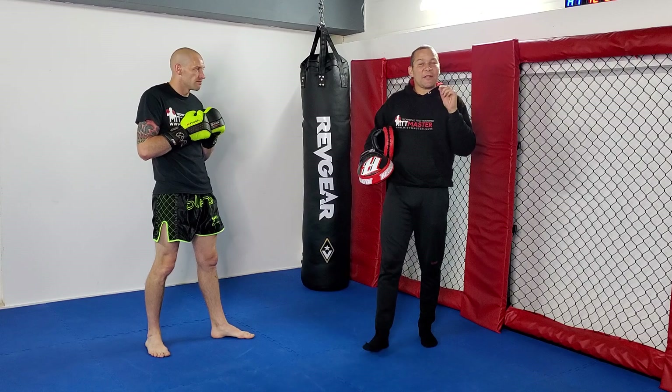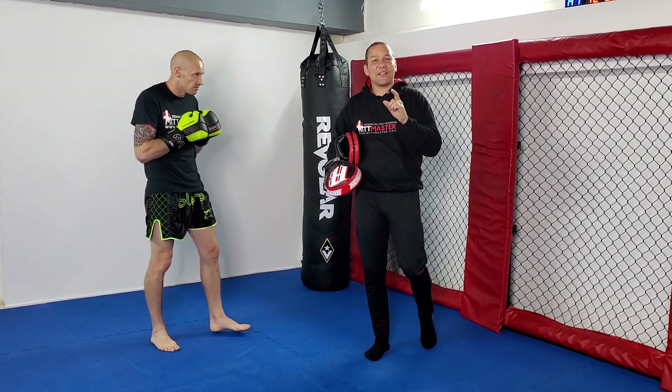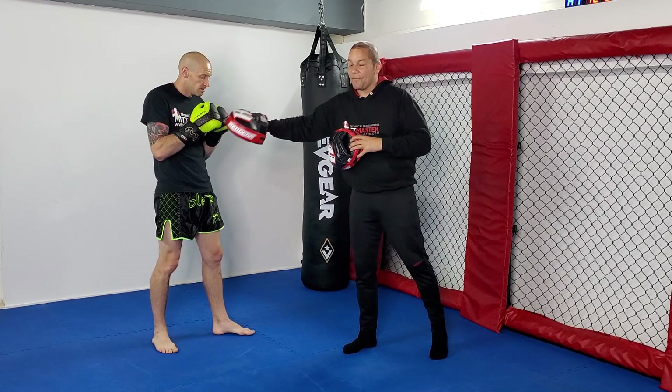So that's the first variation where he's switching and following up with a hook afterwards. Now we're going to switch and he's going to follow up with a lead uppercut instead.